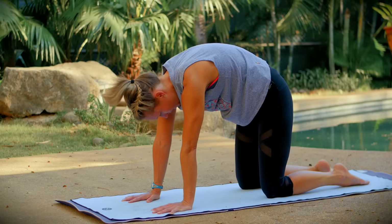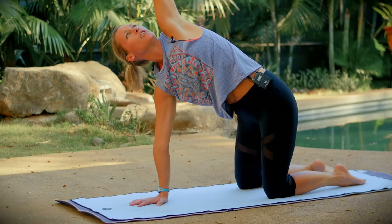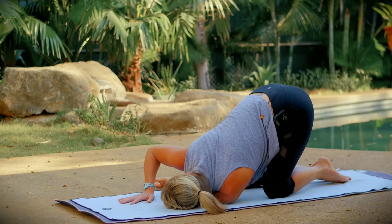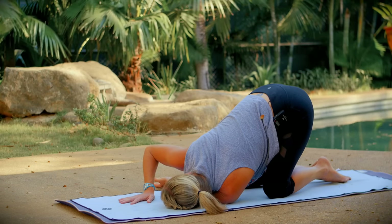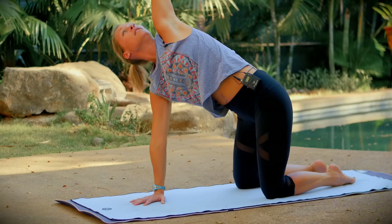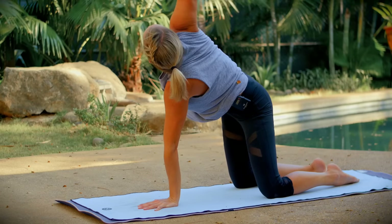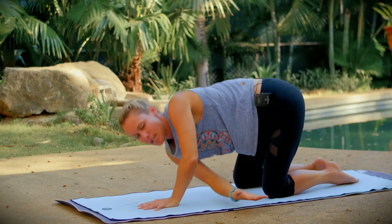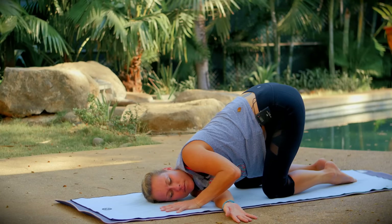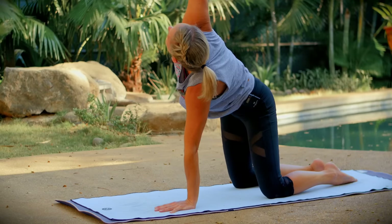Come back to tabletop position and we'll take another spinal twist. Take your right hand right below your face, inhale, reach your left arm up, and then slide your left arm behind your right. Come onto your left shoulder and left ear — breathe deeply here. Breathe in and unwind, release your left hand back down onto your mat. Then lift your right arm up and twist on the other side — take your right arm behind your left, come onto your right shoulder and right ear, breathe deeply here. Unwind your twist and come back to tabletop.